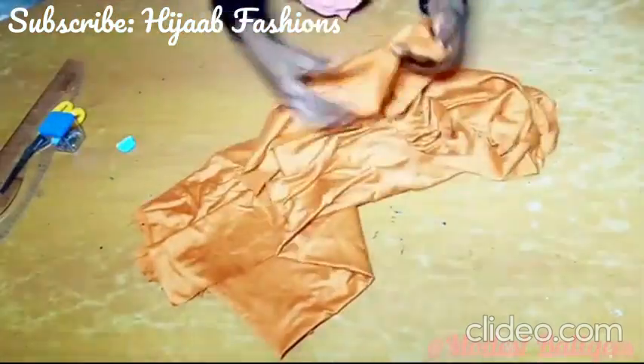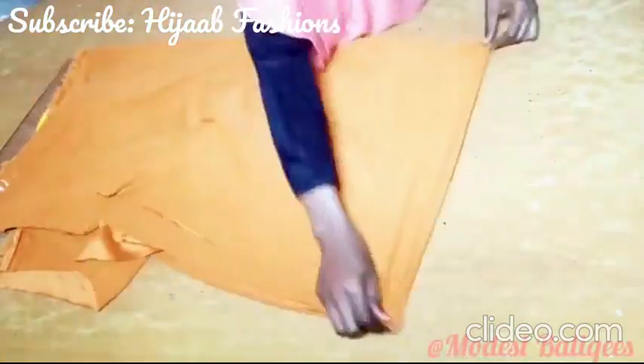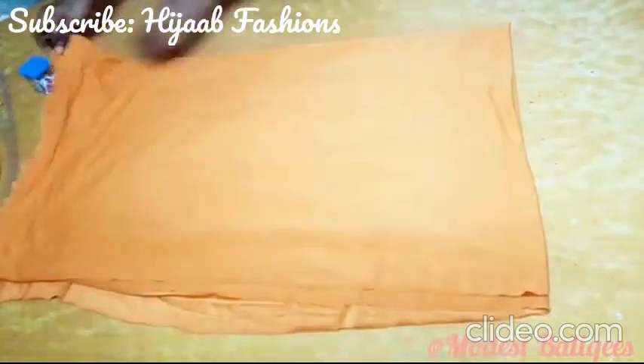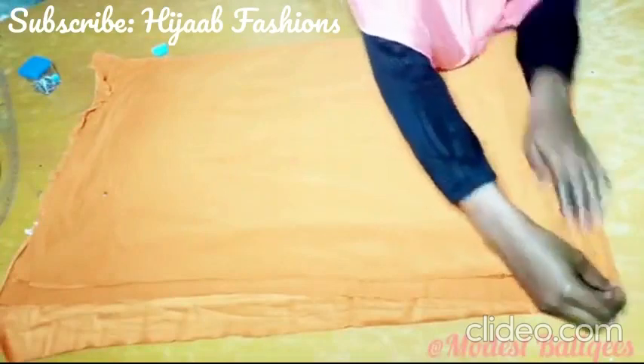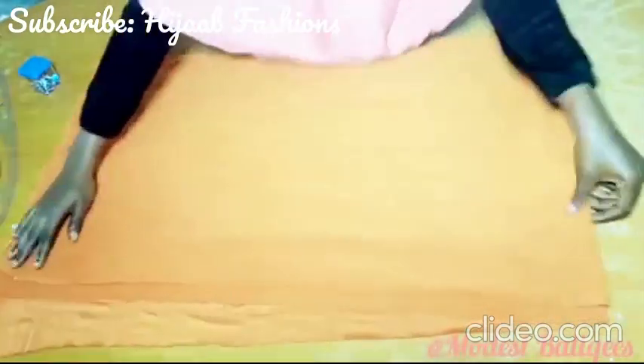The first thing I'm going to do is to fold my fabric into 2. So I'm just folding into 2. After which I'm just going to fold into 4, closing the ends. So I'm folding into 4. I've folded it already.